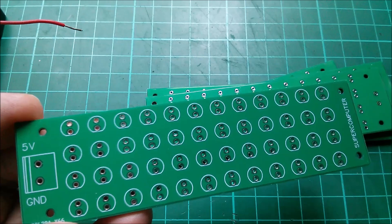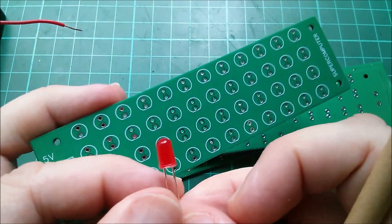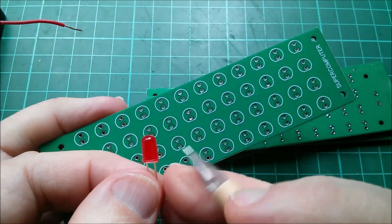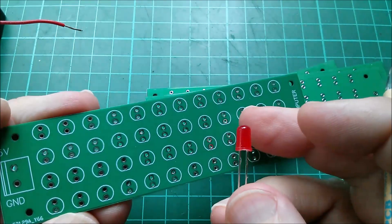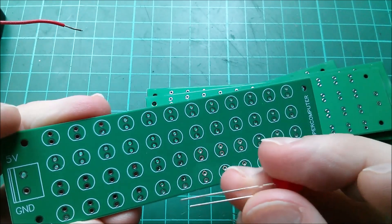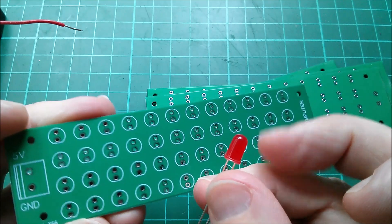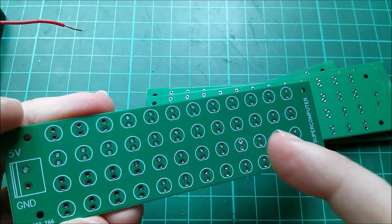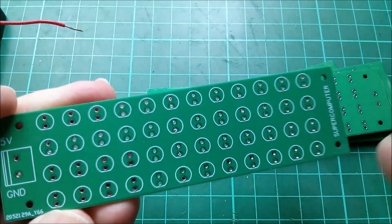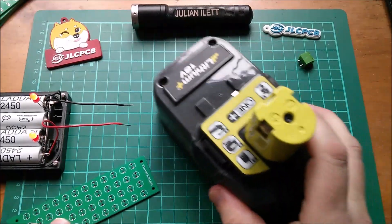These LEDs don't need series resistors because the chip inside the LED has a constant current output, so you can drive these up to 5 volts. In fact I've run them higher than that — you can probably go over 6 volts and they're absolutely fine. So no resistors needed, and that's what makes this PCB really simple.